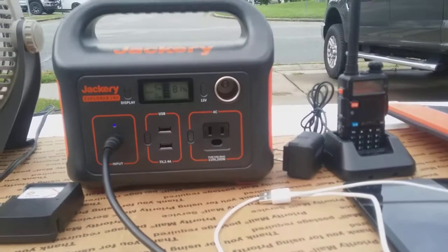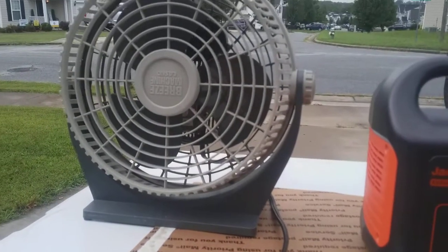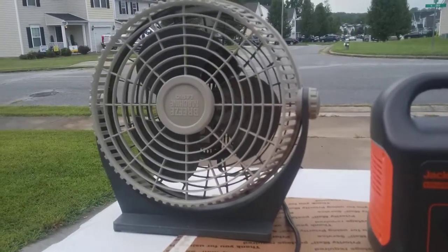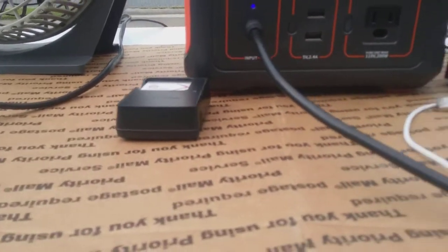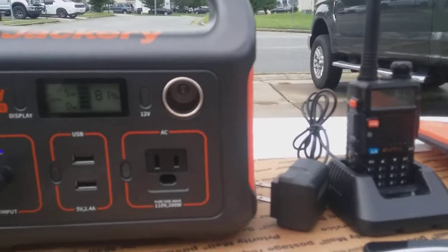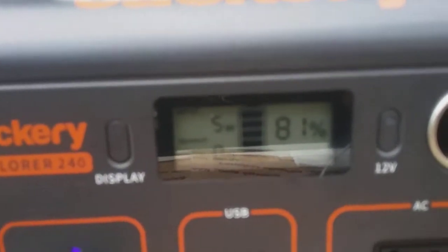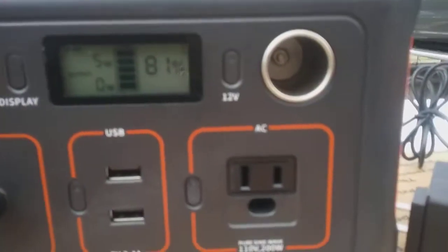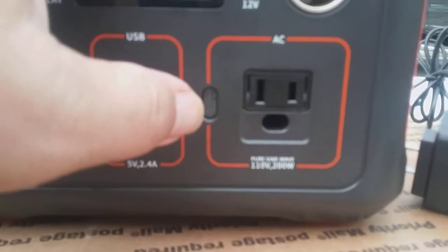What I've done is taken the most commonly used items I use it for. I have a fan for when I'm sleeping at night — that's the highest output I use. Then I have a camera battery, a tablet, and a GMRS radio. We're going to plug each one in and see what they draw. Currently we're putting in five watts on this cloudy, overcast day.